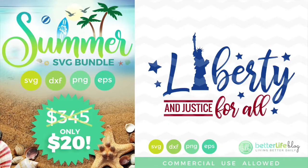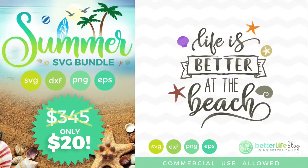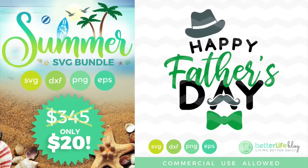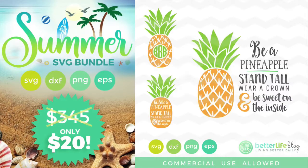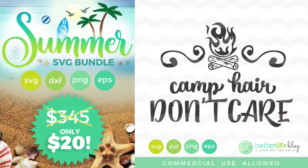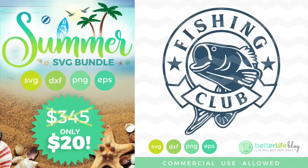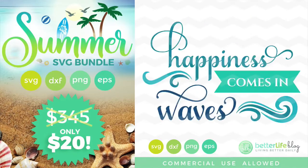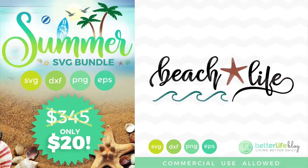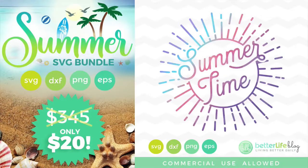It's got tons and tons of files in it — it's got graduation, it's got Father's Day, it's got beach stuff, lake stuff, fishing stuff, camping stuff, it even has a little mini movies bundle, it's got travel stuff, it's got 4th of July — it has everything. You guys are going to love this and it's gonna easily pay for itself. If you sell products or make and sell items, there's a commercial license included, so that's awesome.